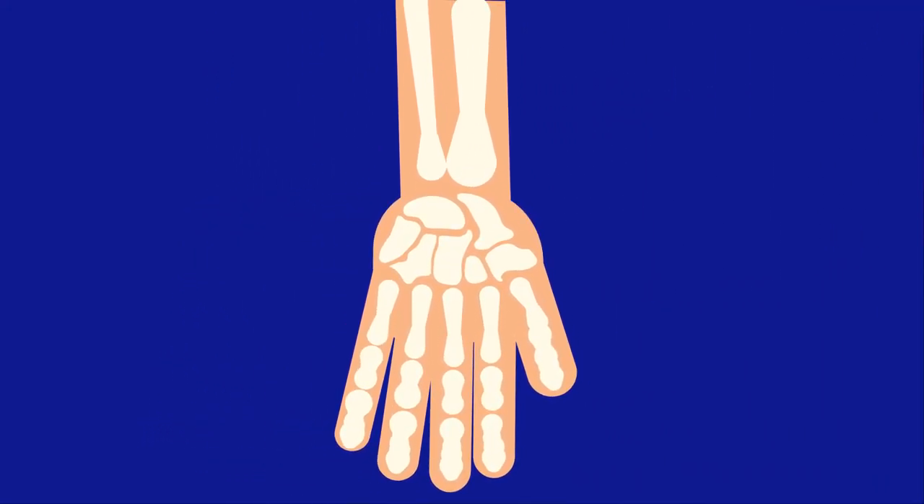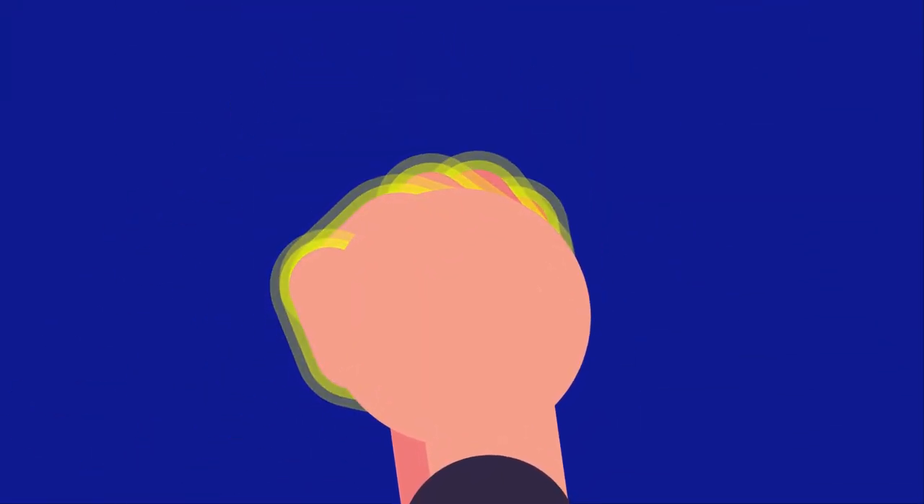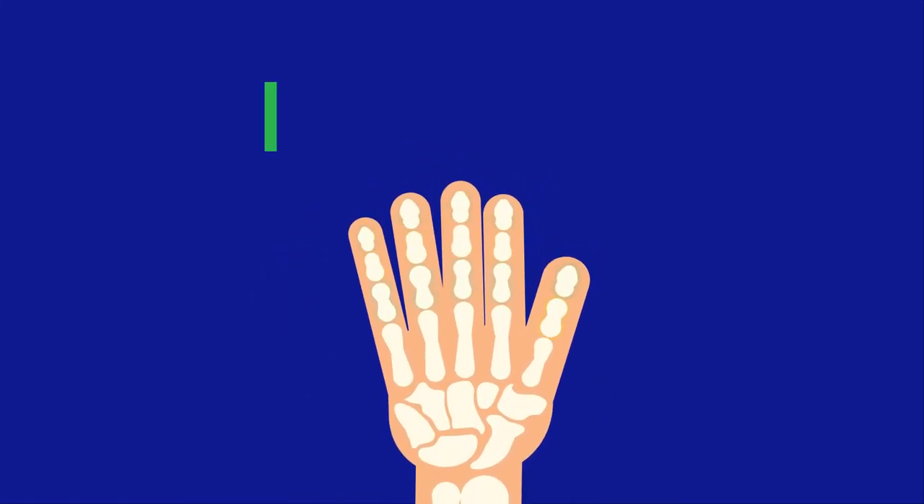The palm of our hand contains five bones called the metacarpals. When you make a fist, you can see the ends of the metacarpals as your knuckles bulge. Our fingers are made up of bones called the phalanges.